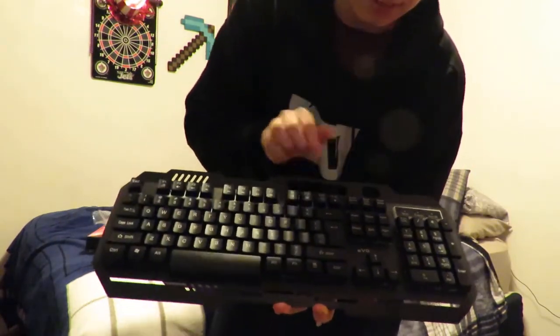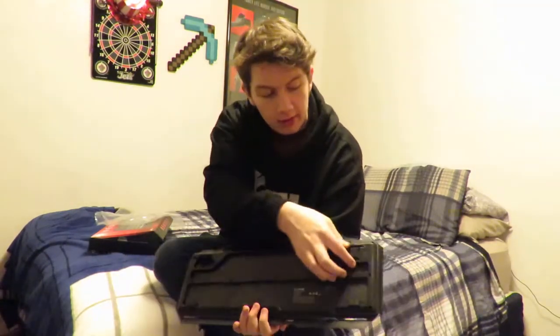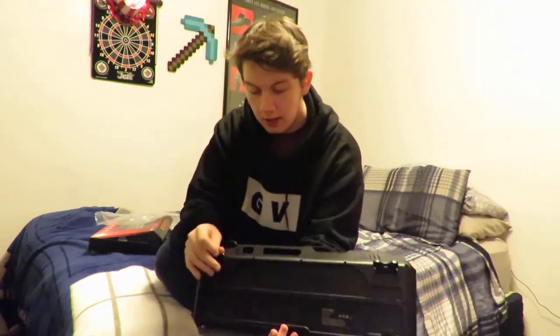I'm not quite sure what these holes are for, guys. If you know, let me know in the comments. Taking a look on the bottom, we have two little legs that stick out so you can click them into place and have your keyboard set up at an angle, or if you want to lay it flat you can do that too.